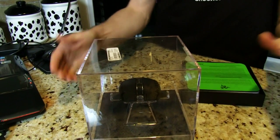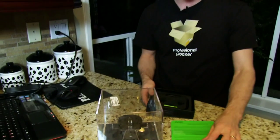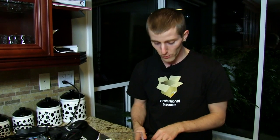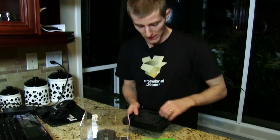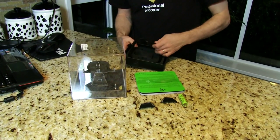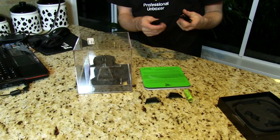It comes in packaging similar to the Mamba that caused such a stir when the Mamba came out. The Mamba was the first wireless gaming mouse that really performed like a wired gaming mouse. They're using a similar type of technology here, saying you have the option of using it wireless with less than one millisecond of delay.